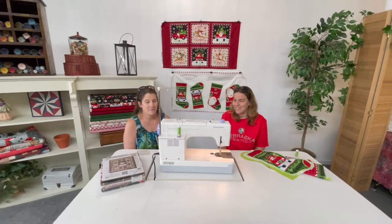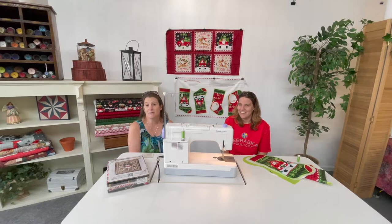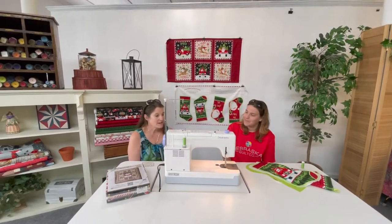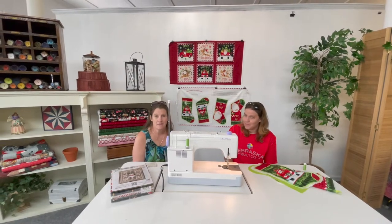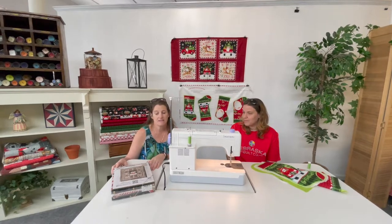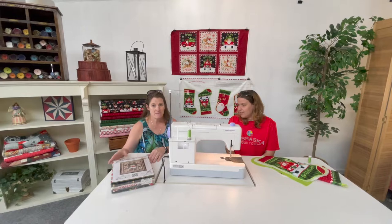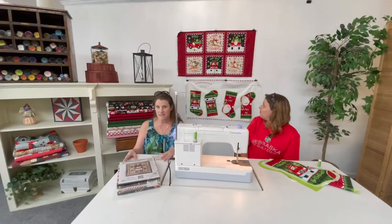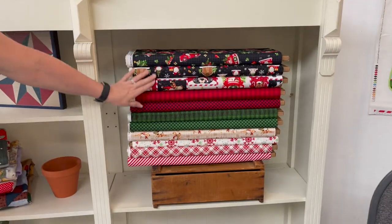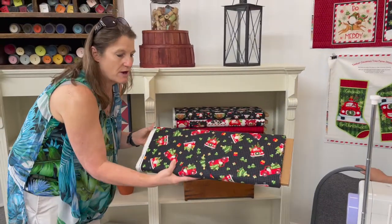Good morning! This is Karen and Emily from Nebraska Quilt Company, and we wanted to show you something that came in this week. We have a new line from Henry Glass Company called Timber Nomi's Tree Farm. The line is behind me — I'm going to move so Alyssa can take a picture. This is the fabric line; it's got some cute little red trucks.